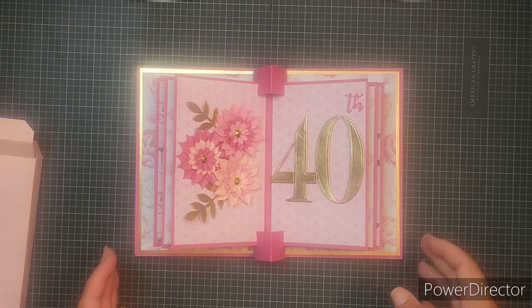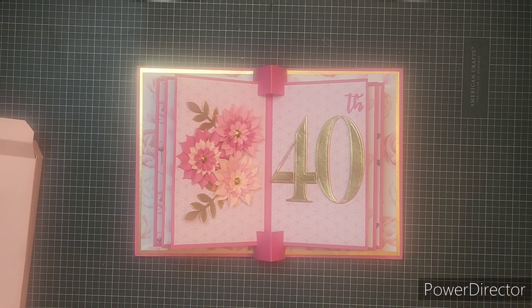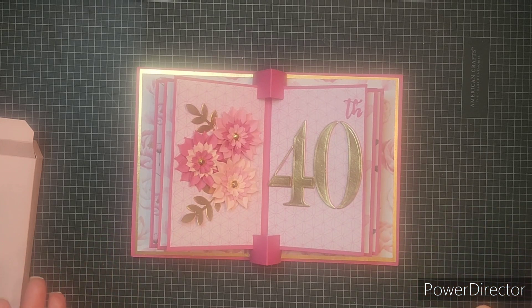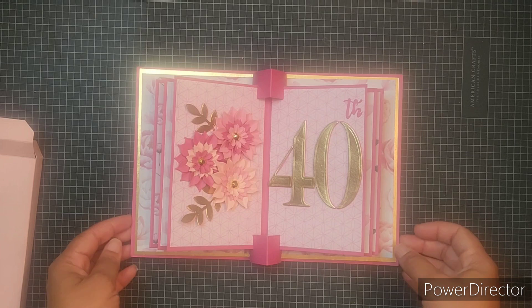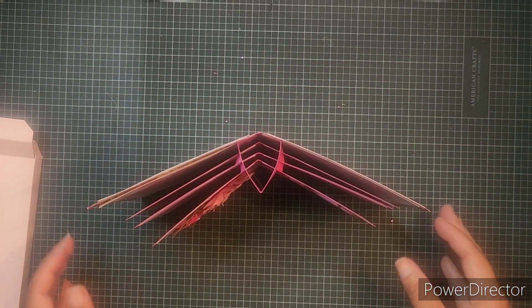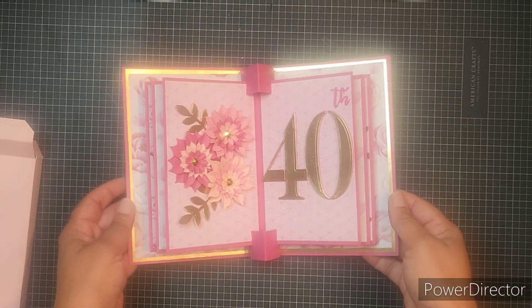I will try to find links to these products if I can and leave them in the description box below. I really hope my friend likes this — she loves cards, she loves handmade cards, so I thought she might like something really substantial that she could put on display. It does stand up very nicely, so she can put it on a mantle or on an easel, whatever she wants to do.